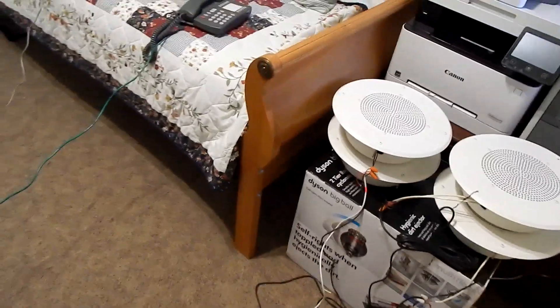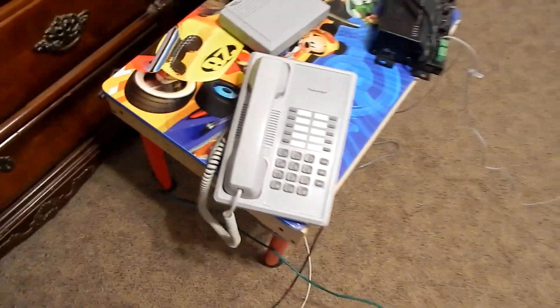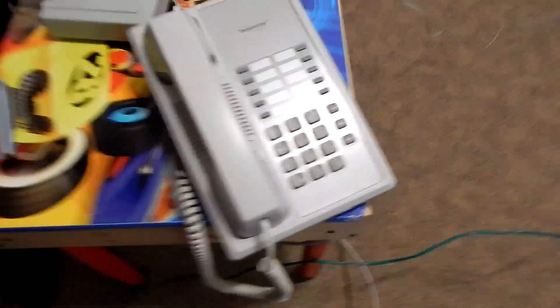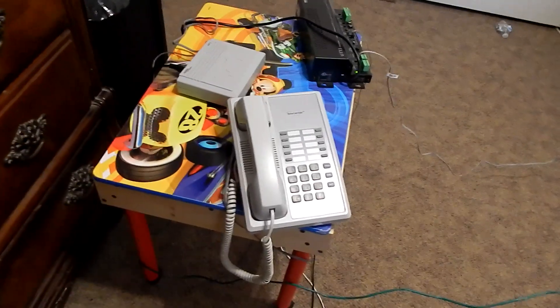Ok YouTubers, so as you saw in the introduction of the video, me making my school joke. I got a Rowland Telecenter phone here. Recently I finally acquired one of these. This one's actually a newer one — I believe it's from 2009.